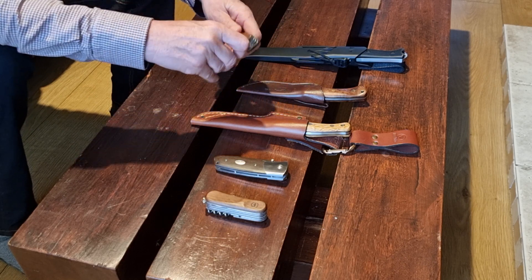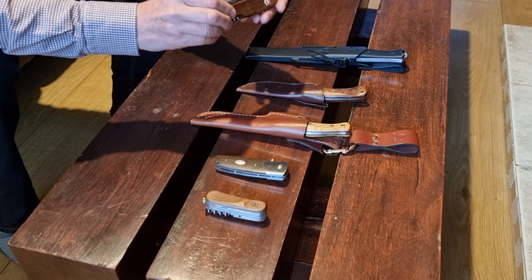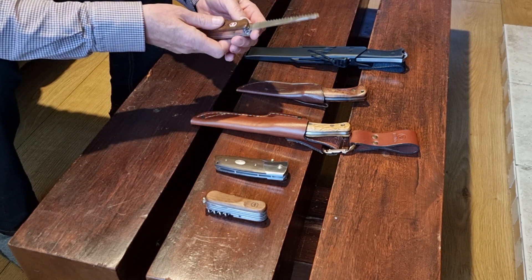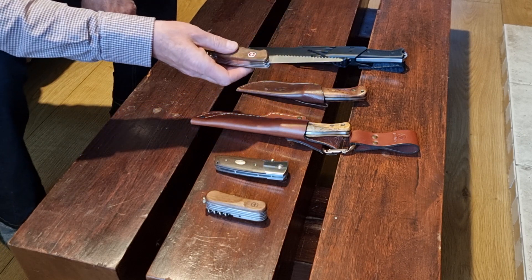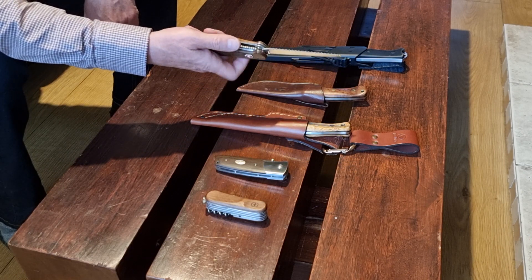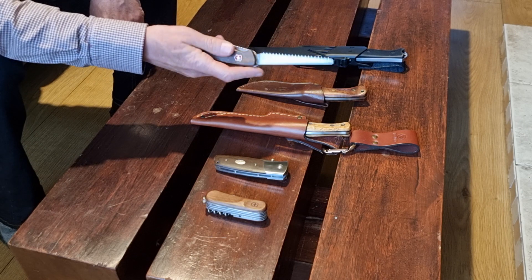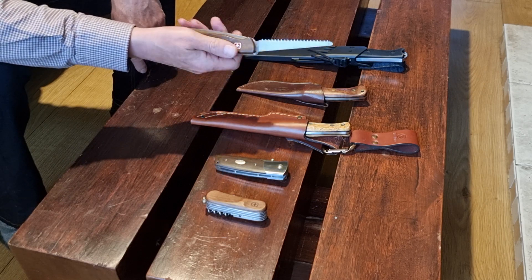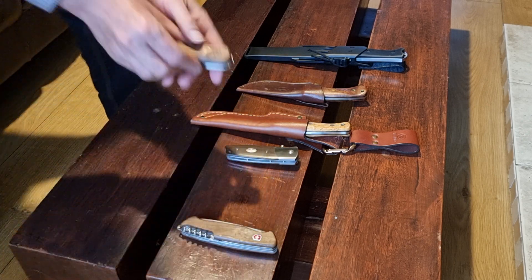It's got a few useful tools — a small bottle opener, a little screwdriver head, a bigger screwdriver. One of my favourite things on this knife is the really nice saw with very aggressive teeth. That really makes short work of things — that's why I use it a fair bit for ferreting. If you have to dig a ferret out and you're coming across roots, you can get right in the hole and just saw through them dead easily.